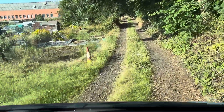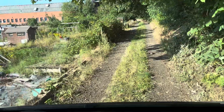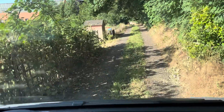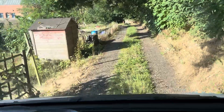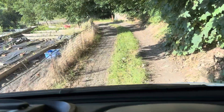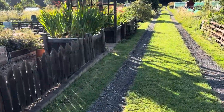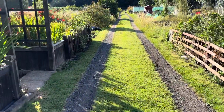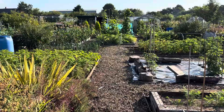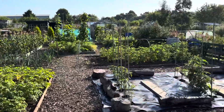Here we are on a lovely sunny morning down on the allotment. I can tell already there's only one plot holder on at the moment. That's what I love about getting down early - how nice and peaceful it is. You can't hear the road; all you can hear is birds singing.